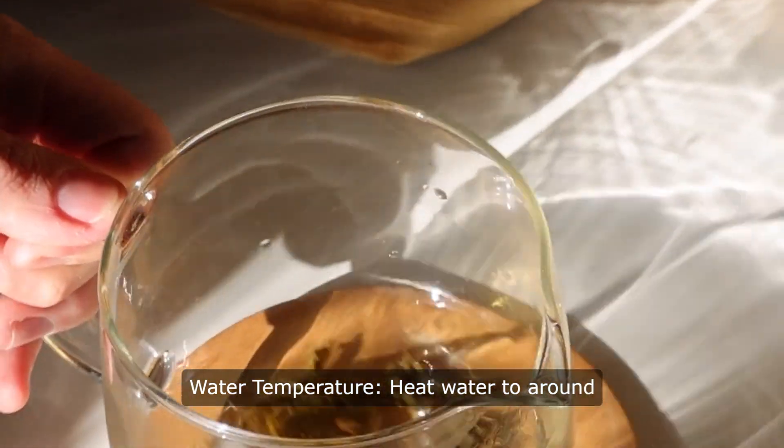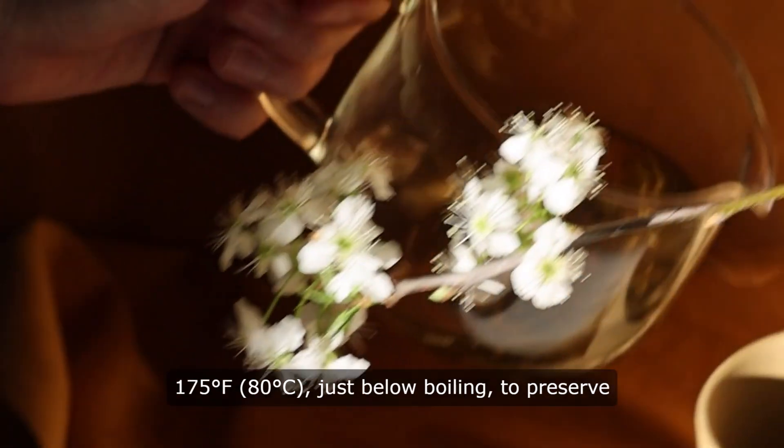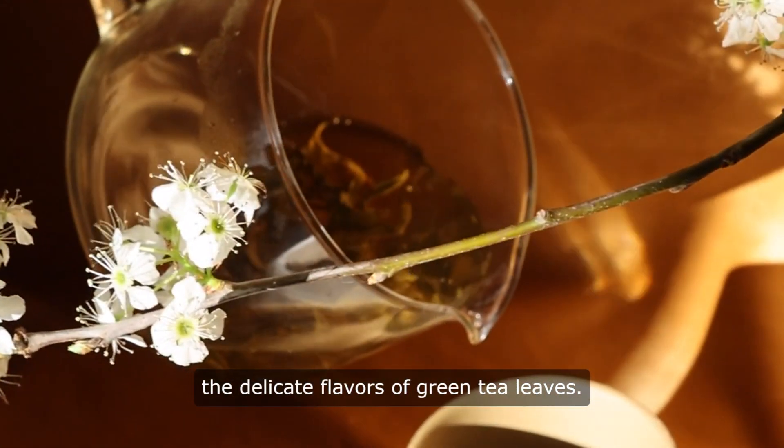Water temperature. Heat water to around 175 degrees Fahrenheit, 80 degrees Celsius, just below boiling, to preserve the delicate flavors of green tea leaves.